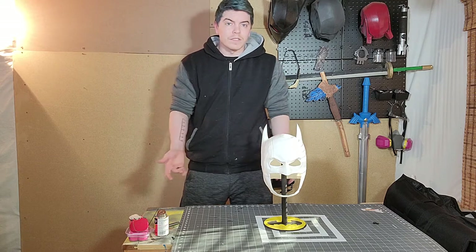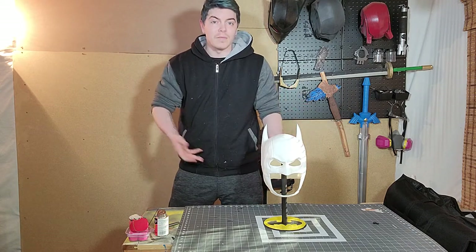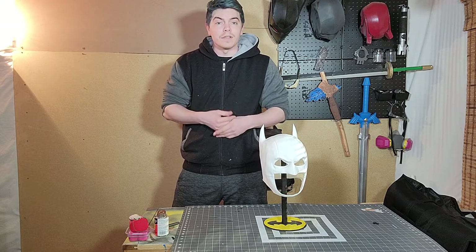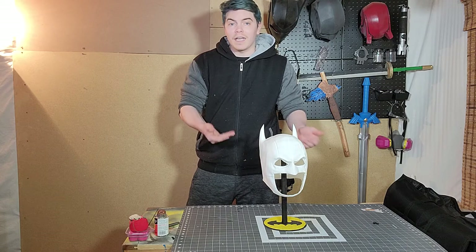Volume three is coming out soon, so to celebrate that — and because I always wanted this cowl but nobody makes it — I got the file from Label Workshop, so thank you to them for having it, and thank you to the Cowl Vault for pointing me in their direction and telling me that they had this file.